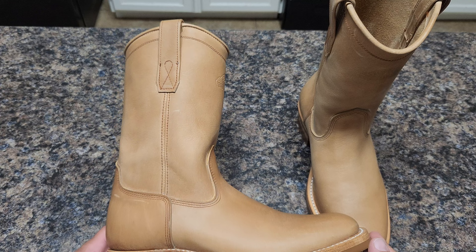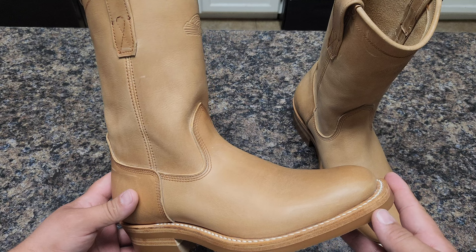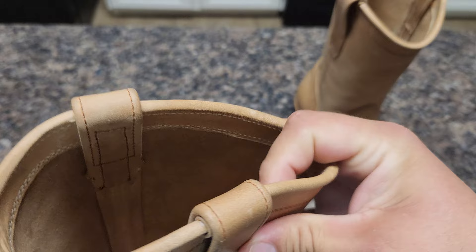This is an engineering boot called the Western Pecos. This is latigo leather, but it's not latigo that will wick and crack — I don't think so. It looks more like a pull-up type; I'm not entirely sure what they mean by latigo here.